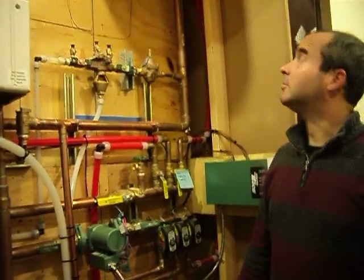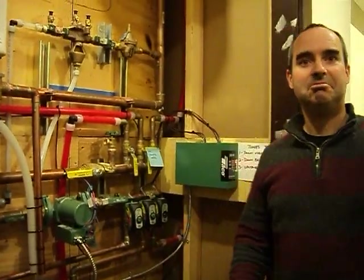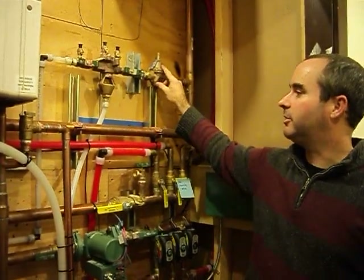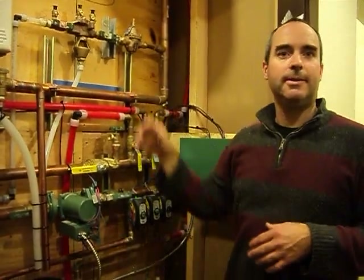And that's pretty much it. The rest is code-required items like backflow preventers and regulators that just make the whole thing work properly.